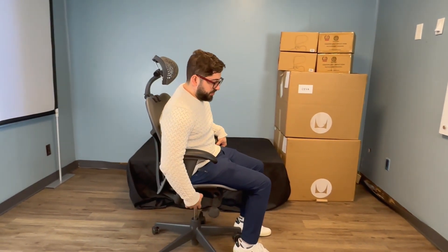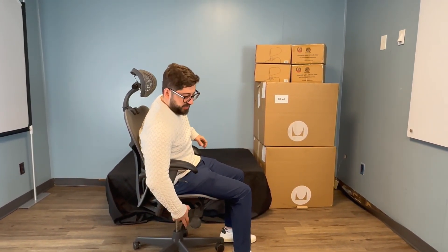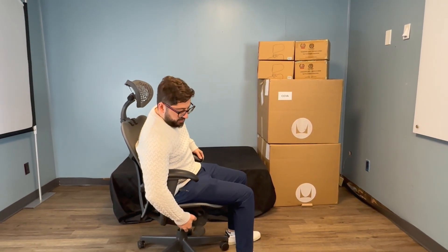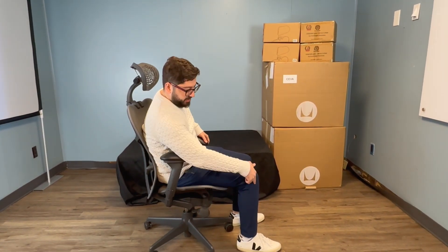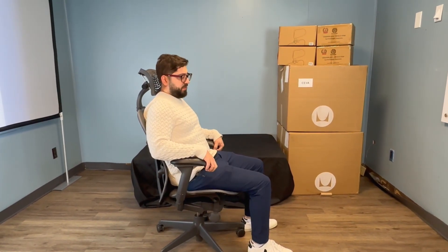To start, to get the height correctly set up for the chair, you want to have your feet flat and your legs at a 90 degree angle without being sloping, and your back completely flat on the back of the chair. Now my legs are at a 90 degree angle and my feet are completely flat on the floor.